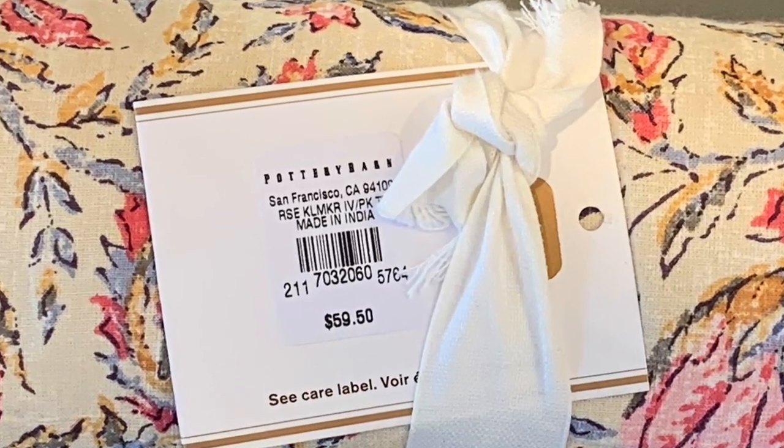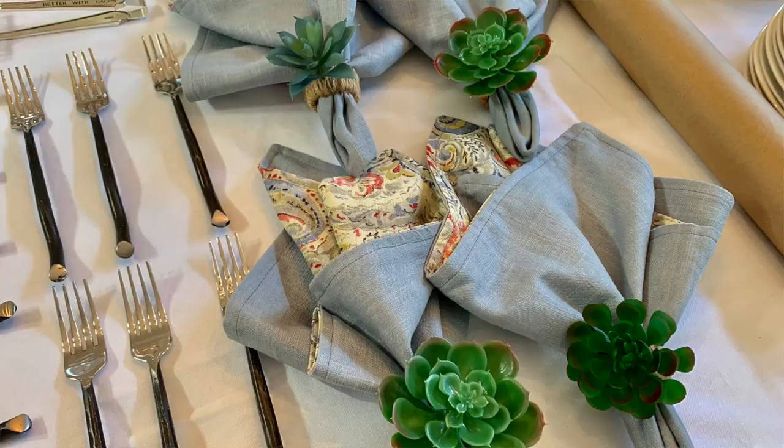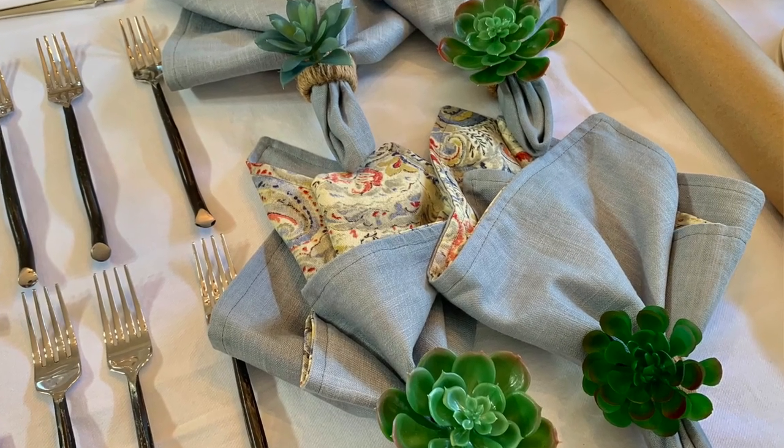My inspiration for this tablescape came from some napkins I saw at Pottery Barn — a set of four was $59. I already had some napkins my mom made from scrap material several years ago, and my napkins actually cost less than a dollar for all eight of them.